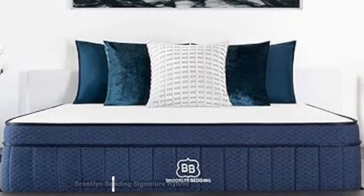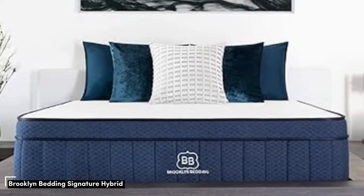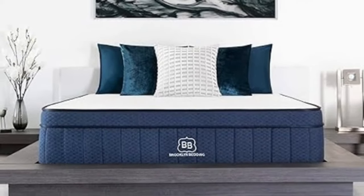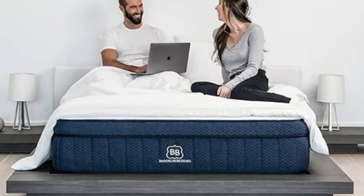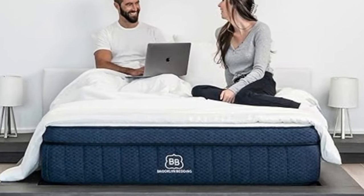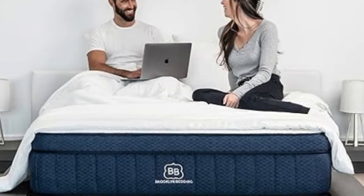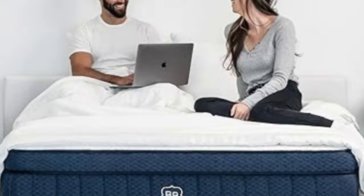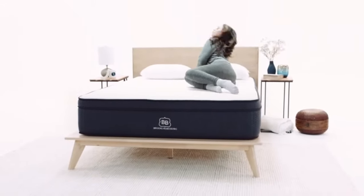Number 4. No mattress is universally comfortable, but the Brooklyn Bedding Signature Hybrid comes closer than most thanks to its wide firmness selection. You can choose from medium-soft (4), medium-firm (6), and firm (8) designs, all with distinct contouring levels. Below-average prices also make the mattress a great deal for value seekers.